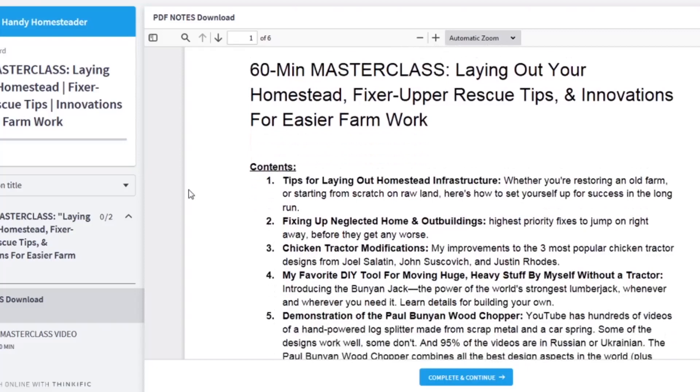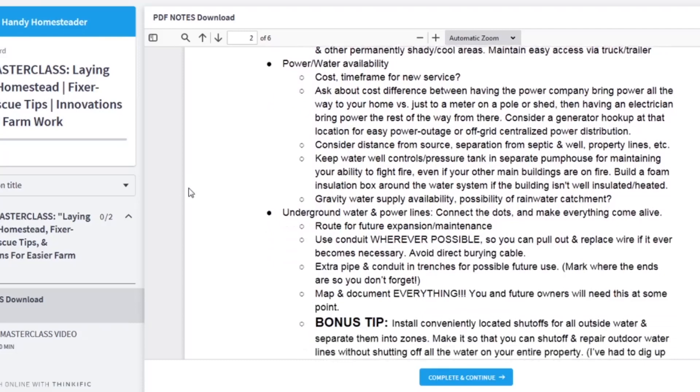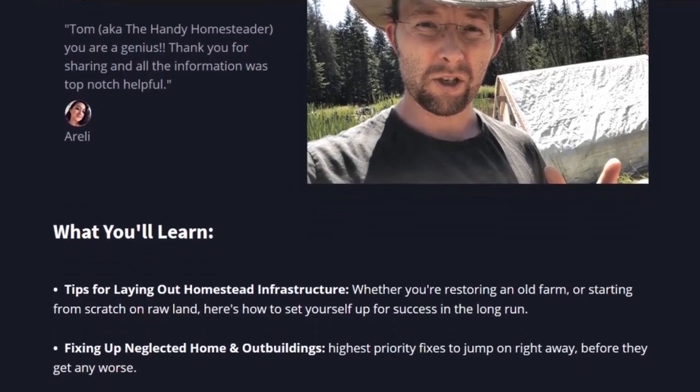In that master class, I do a deep dive into laying out your property — whether you're starting from scratch or fixing up a rundown place — and how to set up an efficient homestead that will serve you well for years to come. I also talk about the number one first project you should work on in the first year on a new property. Specifically for a fixer-upper, it could save you thousands of dollars of repairs down the road if you deal with it right away. I also go into these chicken tractor modifications.